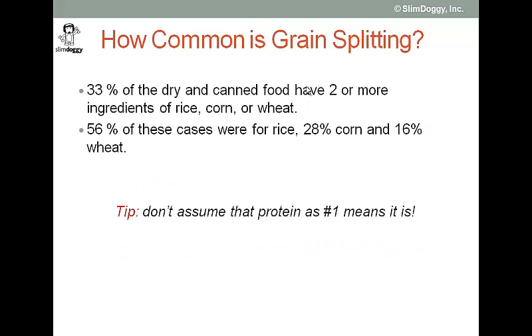We looked at our data set and wanted to take a look at grains in particular to see how common grain splitting is in the commercial dog food industry. What we found was that approximately one-third of all dry and canned foods have two or more ingredients listed in the recipes of either rice, corn, or wheat — the predominant grains. 56% of these cases were rice, 28% were corn, and 16% were wheat.